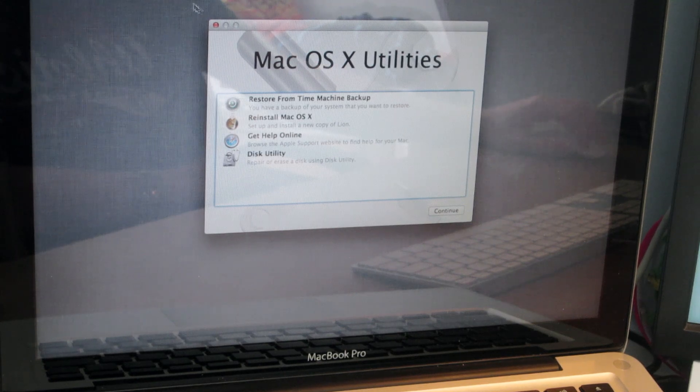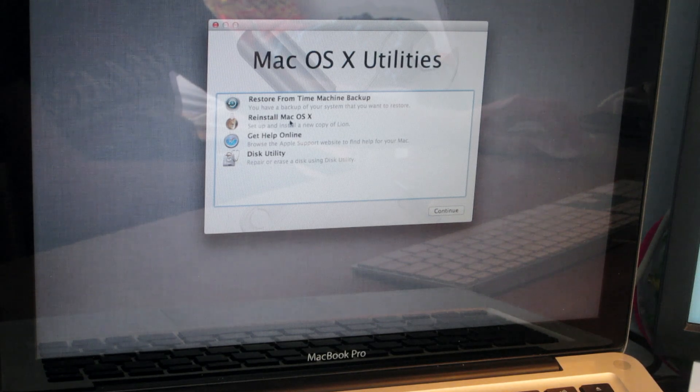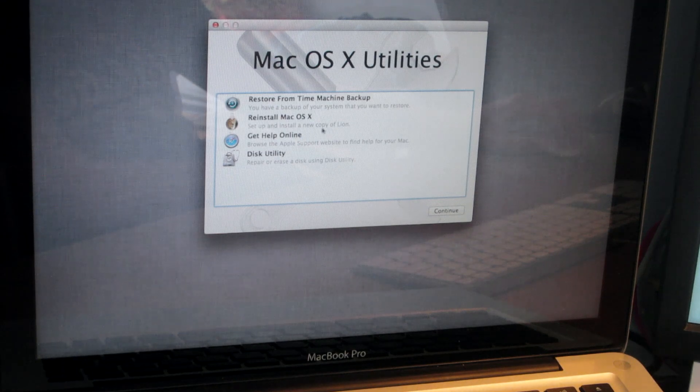Okay, so finally it's loaded from the disk. It took about 10 minutes actually, which is quite a long time — I wasn't expecting it to take that long, so I did stop the video and resume it for you. So now I've got: restore from Time Machine backup, reinstall Mac OS X, get help online, and Disk Utility. So I'm going to go to reinstall Mac OS X, which will set up and install a new copy of Lion.